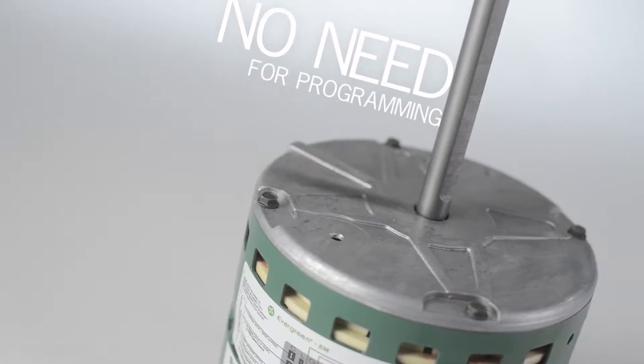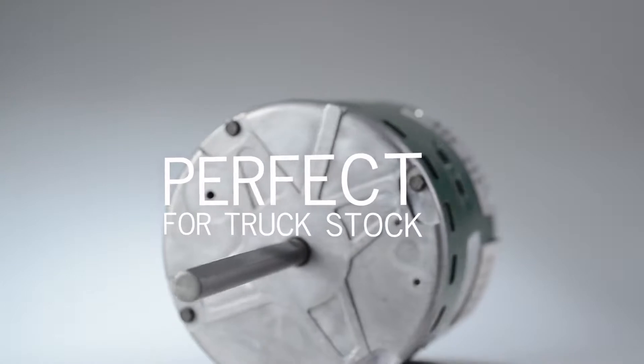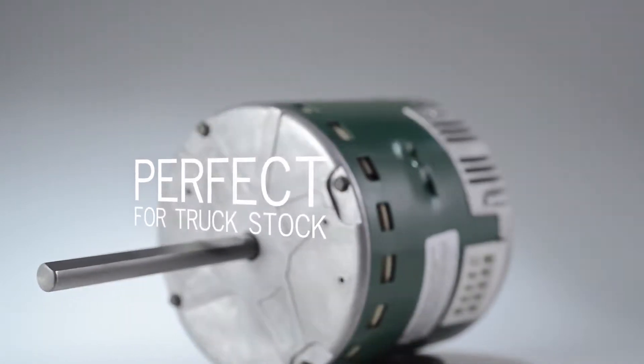Without the need for complex programming, the Evergreen EM is readily available at the counter and makes it perfect for truck stock. And like I said before, very easy to install.